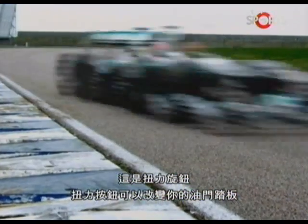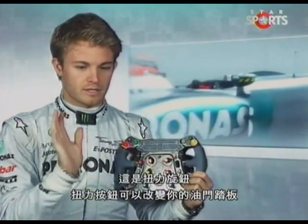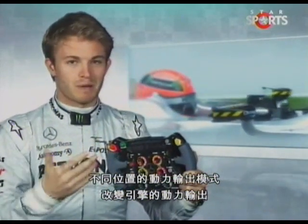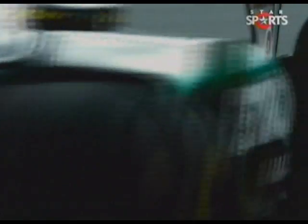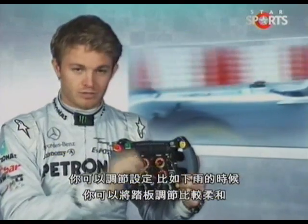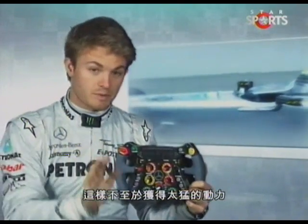Then you go to the torque switch. Torque is your pedal map — so with how much pedal input do you get how much power from the engine. You can change the settings there. For example, if it starts raining, you're going to change that to a softer pedal map so that you don't get so much power.